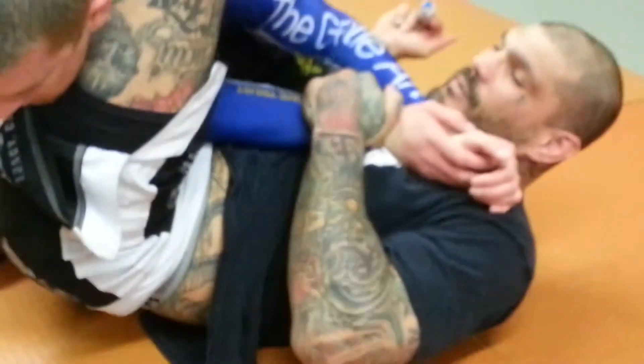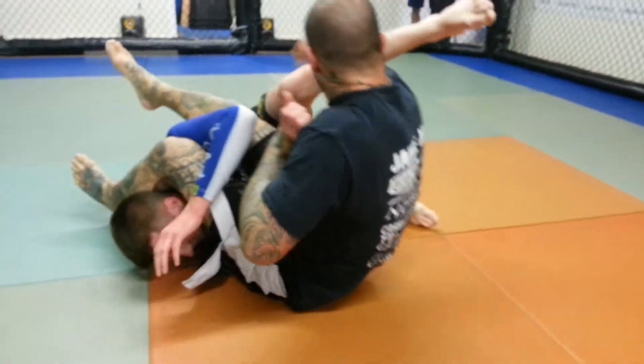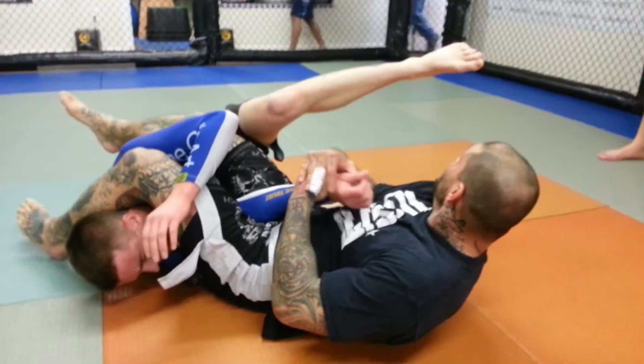And then from right here, I'm going to push down on his neck, lift this leg, and I'm going to sweep him over. And from here, I'm going to come and get the arm bar.